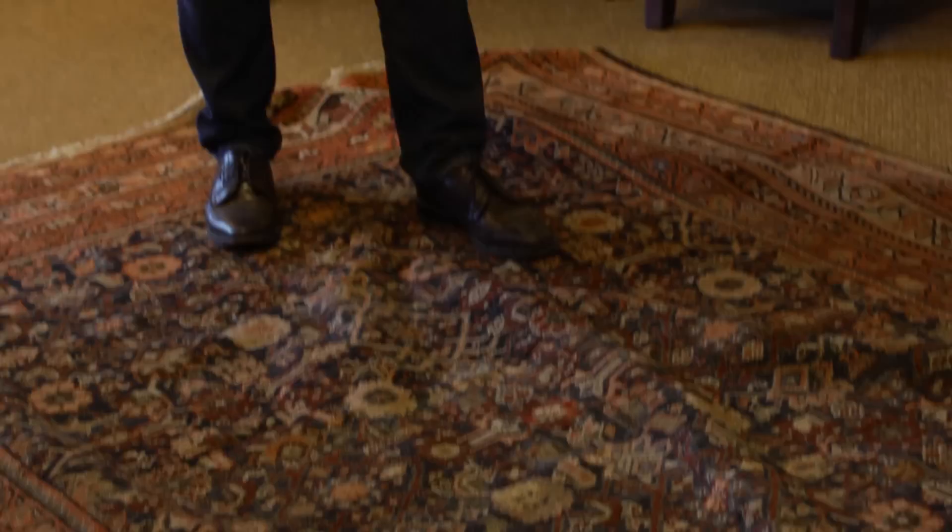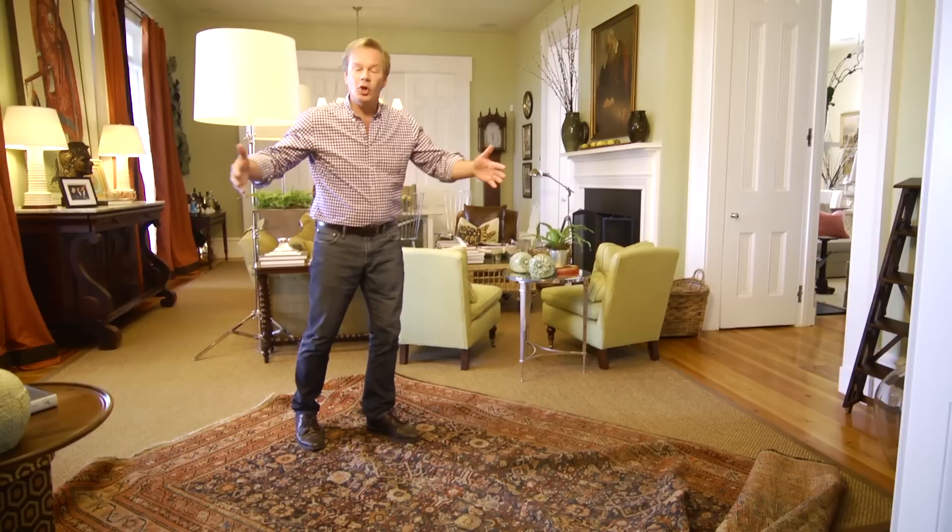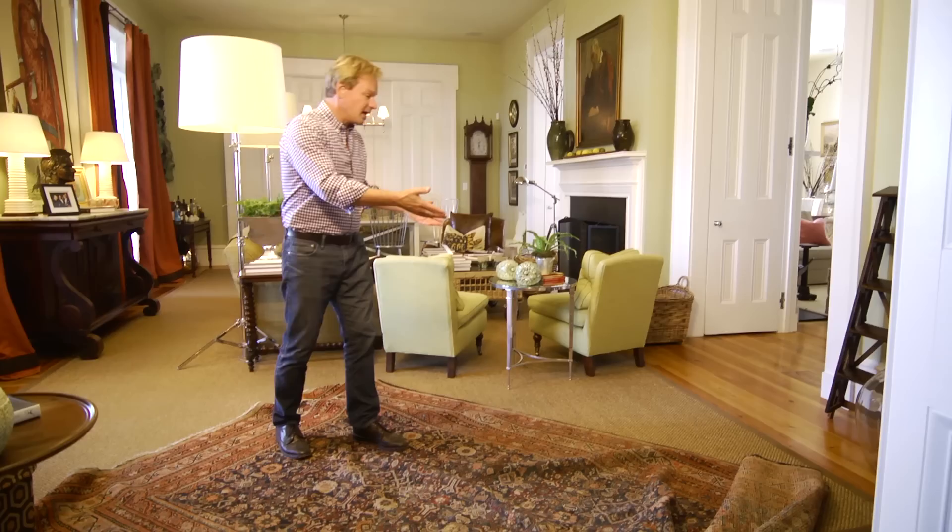Now you can use an oriental rug as the full rug for a room, but those are really expensive and hard to come by, particularly if you have a large room. So what I like to do is use an oriental rug over another rug. You can see here I have a room-size rug that's sisal, a natural fiber, and what I'd like to do is lay this colorful old oriental rug over it in a certain area. Let me show you what I mean.